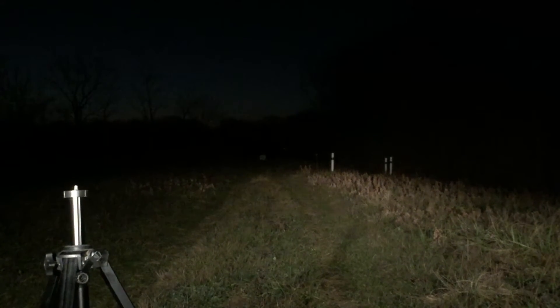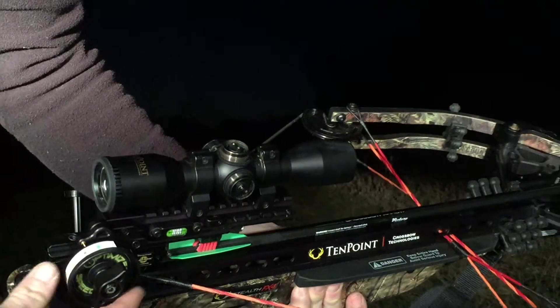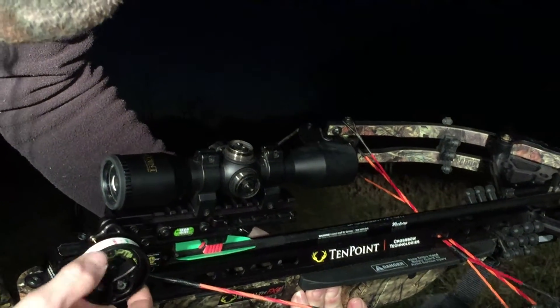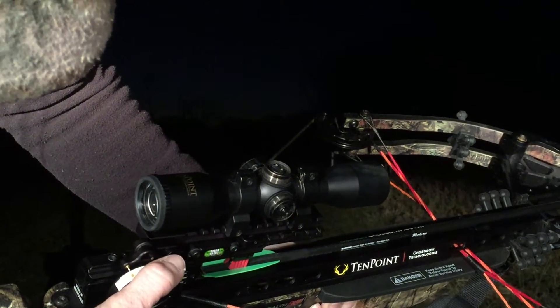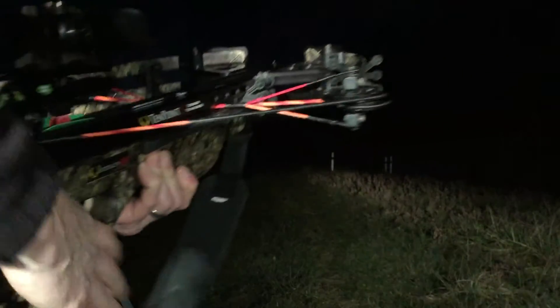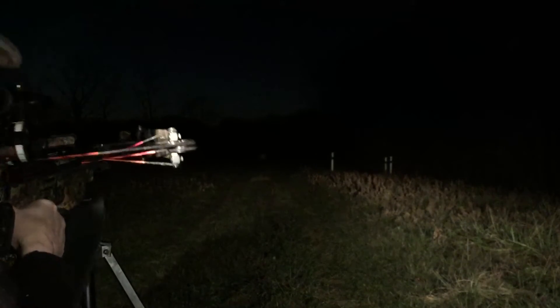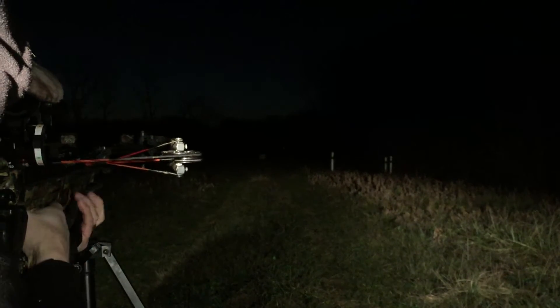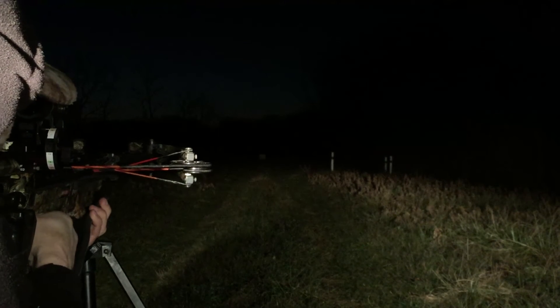Alright, here we go. Got the optimizer on my 10-point FX4 Stealth, going to 100 yards for my first shot. Let's see what we got — straight down the line. 100 yards, top dot.